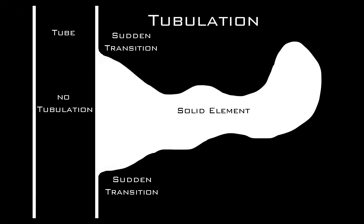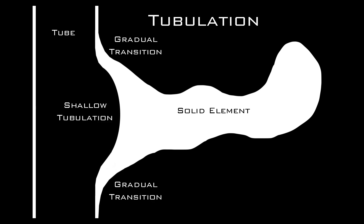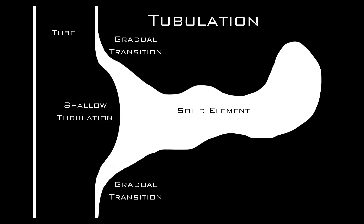Another common use for tubulation is when you add a solid glass element to a hollow form. In this case, a shallow tubulation is a way of making a more gradual transition between the two elements, which makes it both stronger and more aesthetically pleasing.